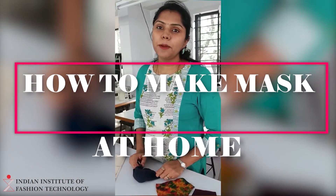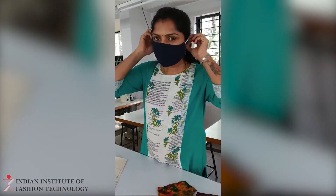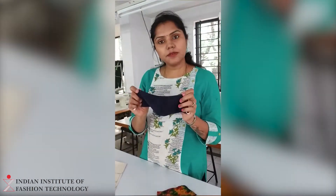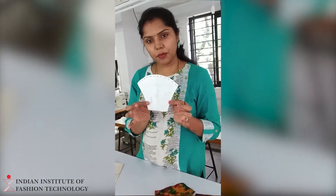So today we are going to learn mask making. This is how it looks. To make this mask, you are supposed to make this paper pattern first.